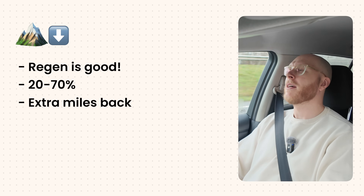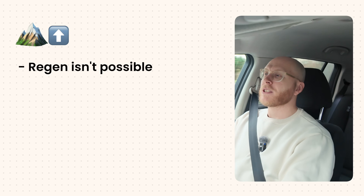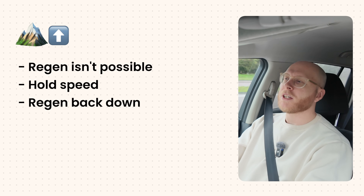What if you live in a hilly area? Going downhill can be really beneficial for regen, as long as your battery isn't too full. At around 90% charge, your electric car generally has no regen ability because the battery is too fully charged - most EVs will limit regen massively to protect the battery. But if your battery is between 20 and 70%, downhill regen can be very useful and you can recoup a lot of energy. Uphill, regen is not possible - you're just using power to get up the hill. Drive at a steady speed uphill and you'll recoup some of that energy on the way back down.